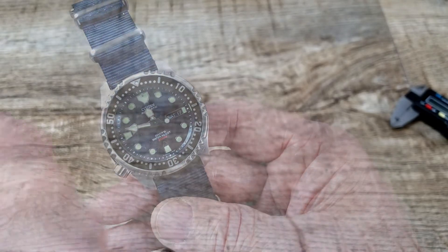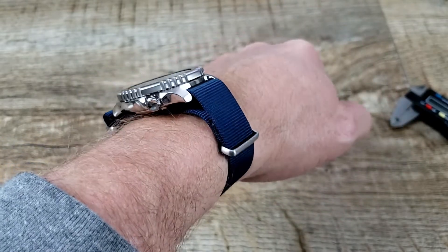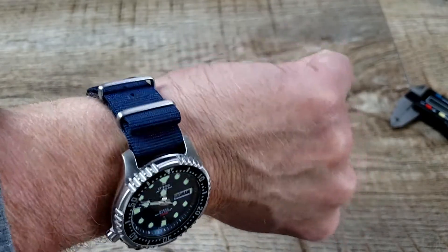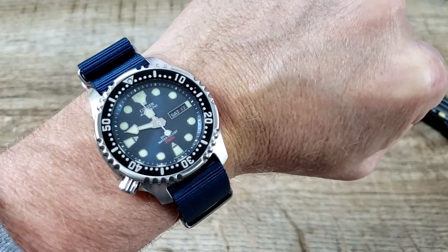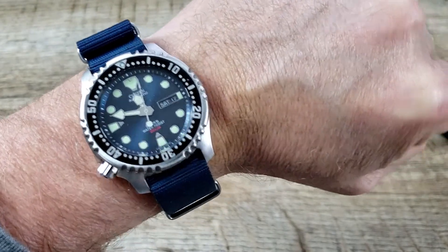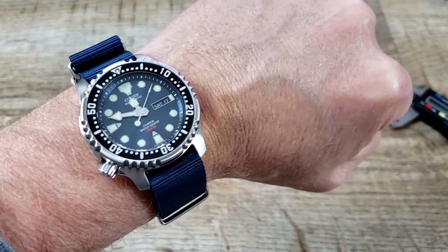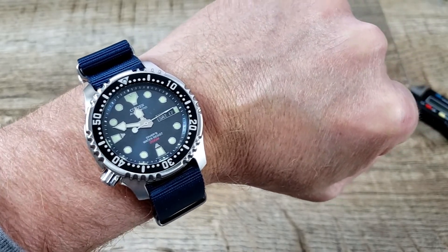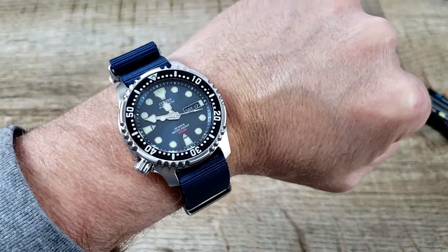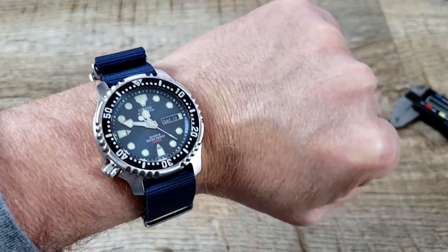There's the Citizen on my seven-inch wrist — it looks good. I love the blue NATO strap coupled with this nice dark blue dial, which almost borderlines black. Very nice looking. These can be kind of hard to get, but I'll leave an Amazon link below where you might be able to pick one up. That eight o'clock crown position is very sweet indeed.